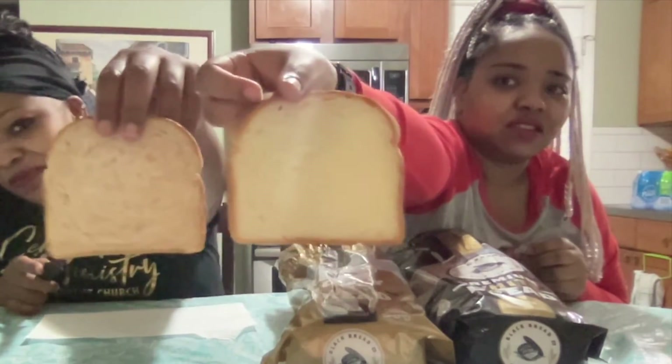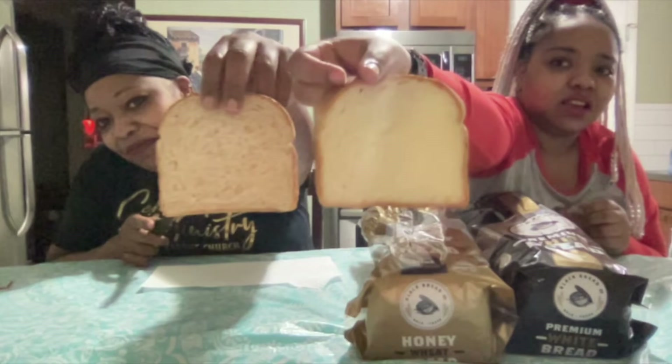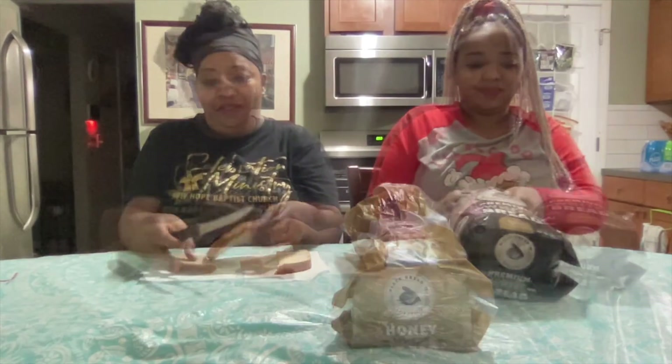Look at a closer look. It's kind of a difference. Well, I'm going to use this to make some good cheese toast or a grilled cheese. I'm going to tighten these back up. Thank you. Ready?